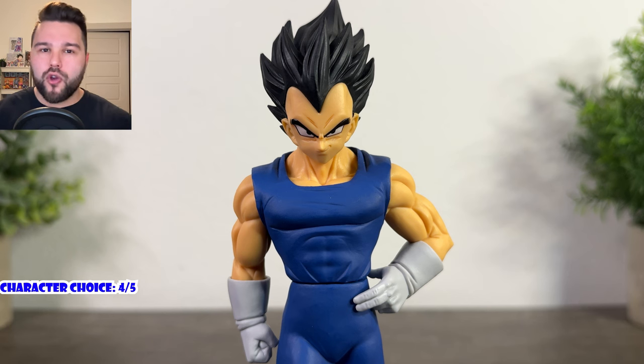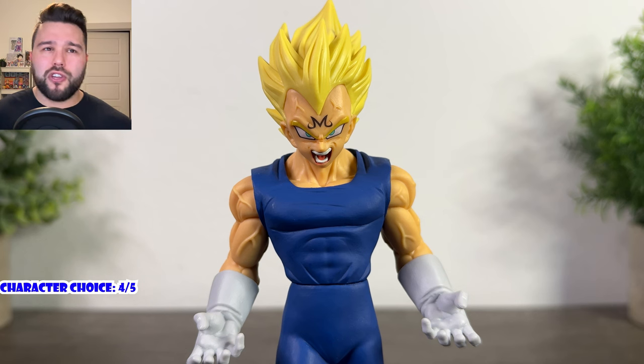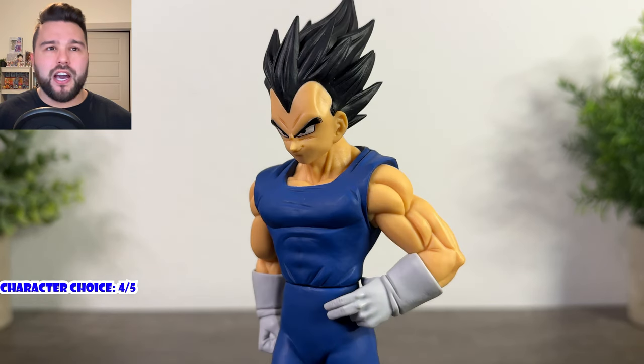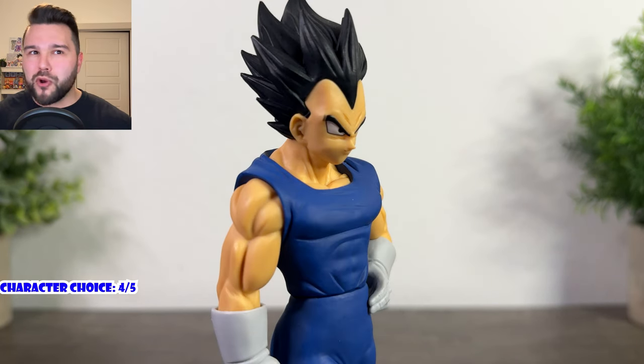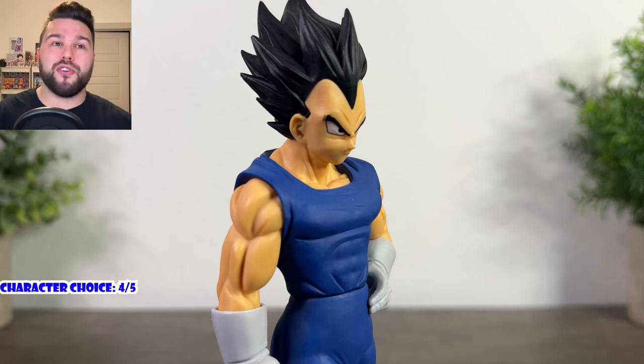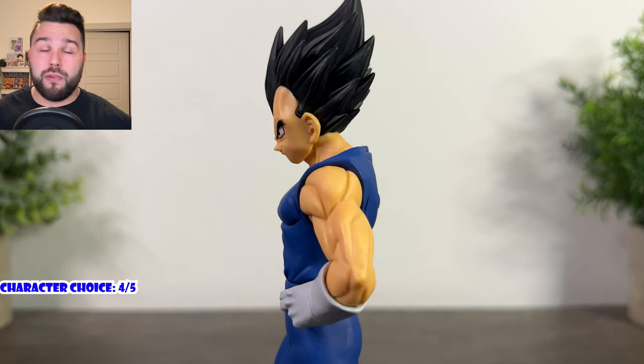Likeness is really good on base Vegeta. His face is freaking awesome — phenomenal. He looks just like he does in the anime. He is one of the best-looking Vegetas in the face I've ever seen. They added slight anime lines under his eyes, that smirk looks really good, his eyes are really well done, and his widow's peak isn't too big so he doesn't look goofy. I'm really happy with how base form Vegeta's face came out. Base form Vegeta gets a five out of five for likeness.